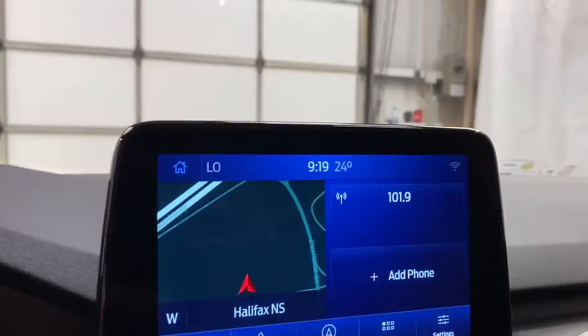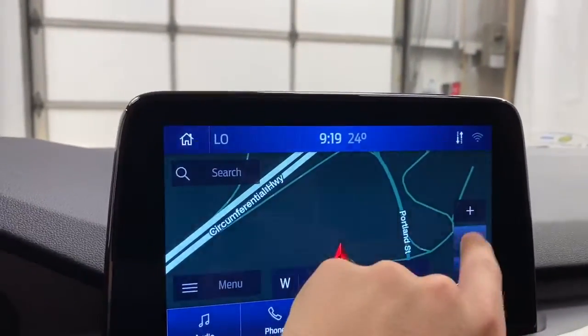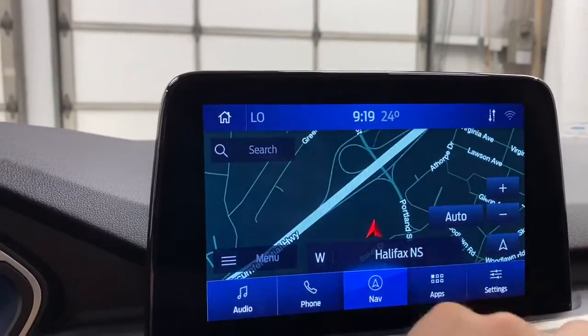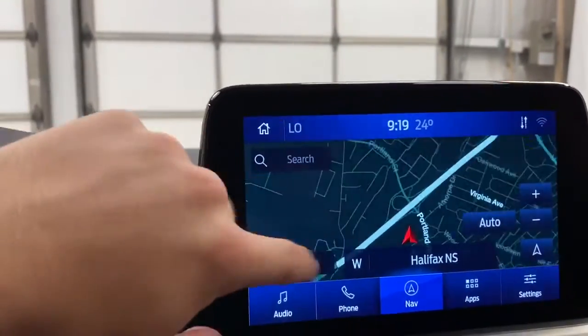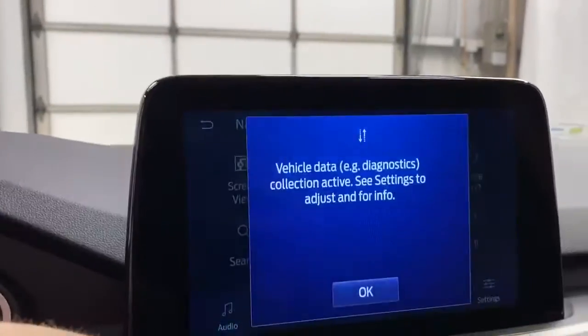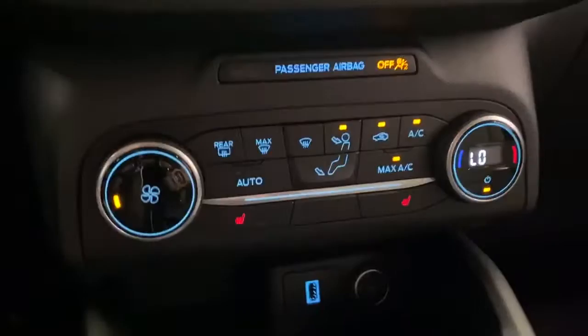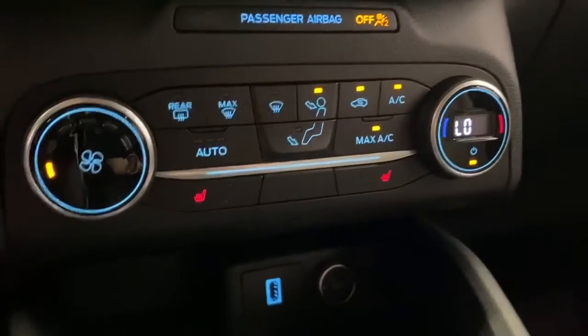The SYNC 3 infotainment system over here has audio, phone, and a fully working navigation with save points and different various modes, your traffic assist, navigation settings, your where am I, etc. Down here you do have your climate control where you can control your heated seats and your AC.